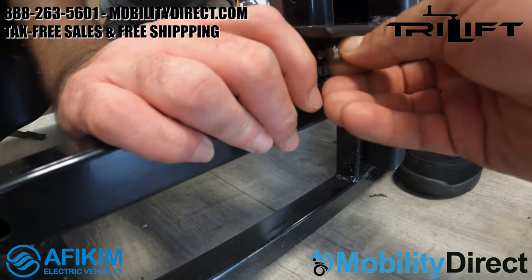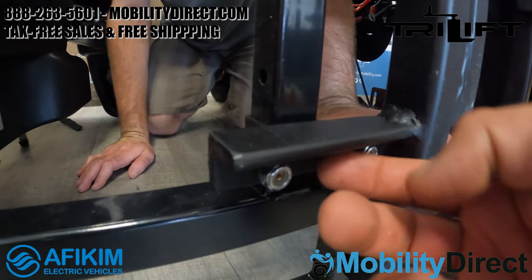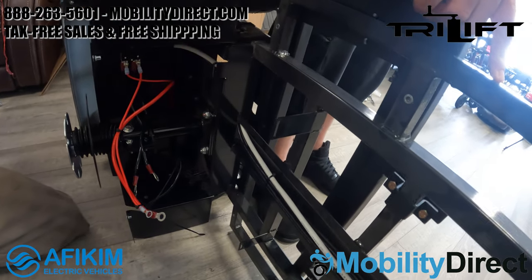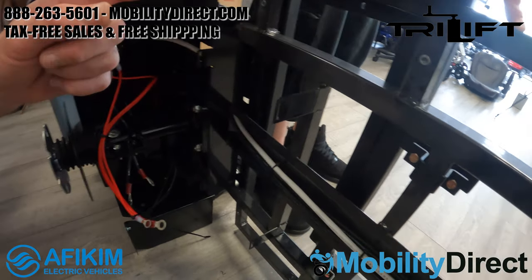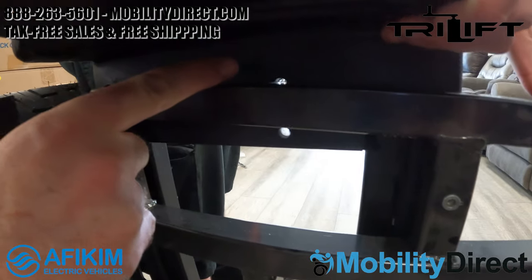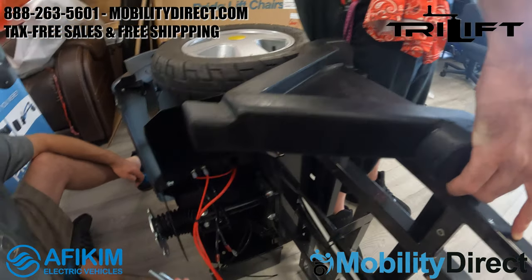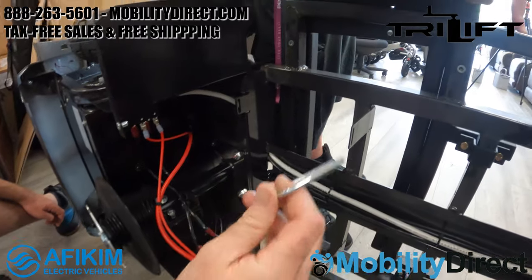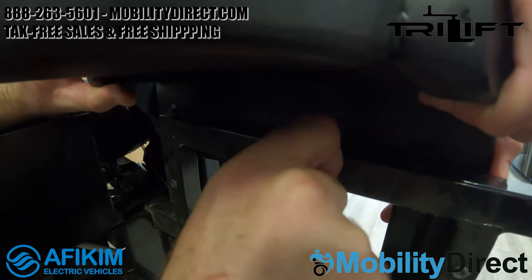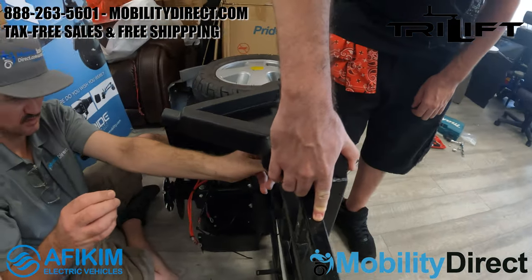We're just putting all the hardware together, keeping it finger tight for now. Once you have everything finger tight, it should hold the bracket in place and then you can come back and start tightening everything down. We do need to install the u-bolt which comes in the hardware package with your tri-lift bracket. That u-bolt is going to go right below the triangle bracket that goes on the left side of the scooter — it's important that you keep this triangle bracket on the left side.